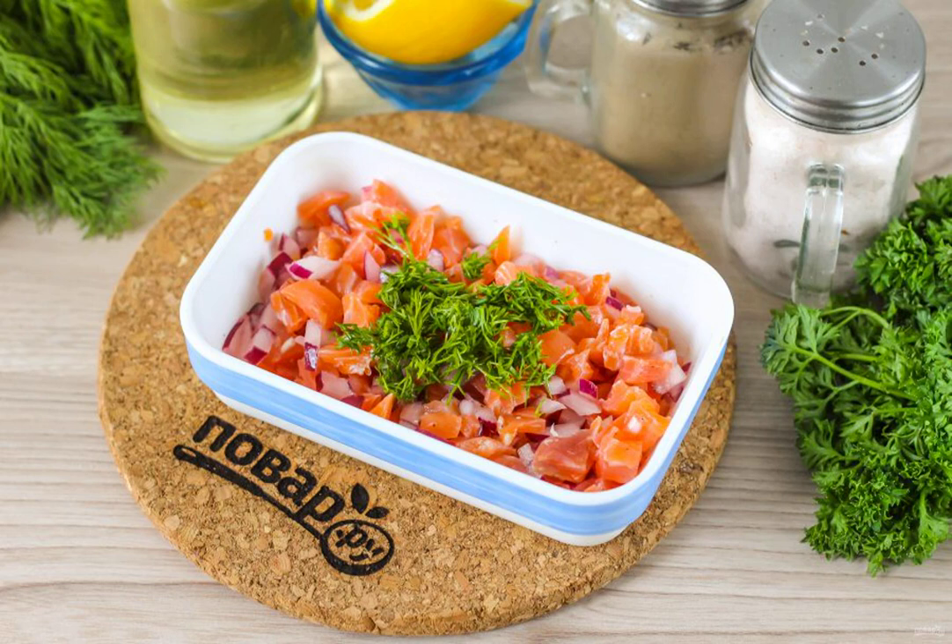Wash the dill sprigs and chop them. Add to the fish and mix everything together. Place the mixture in the refrigerator for 20 to 30 minutes so that the lemon juice has time to marinate it.